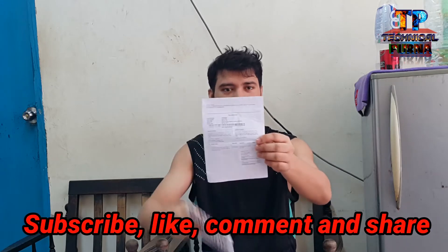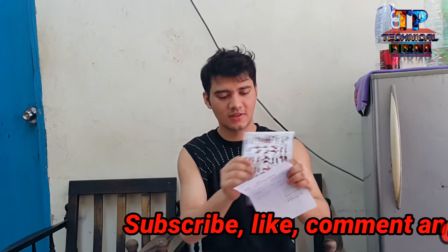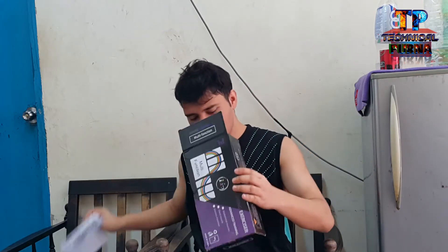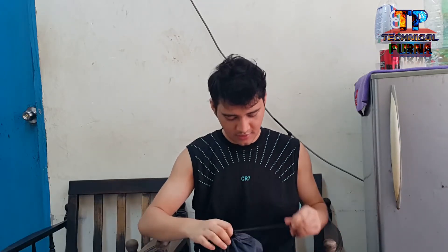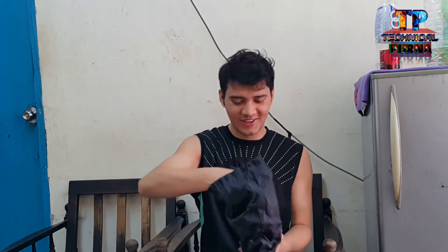Take some ways. And this is the pictures. What is in there? Look at this.